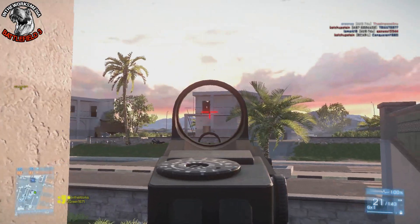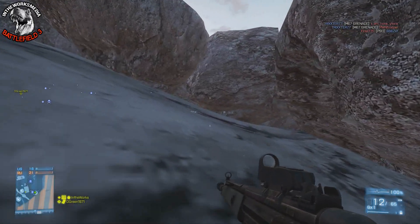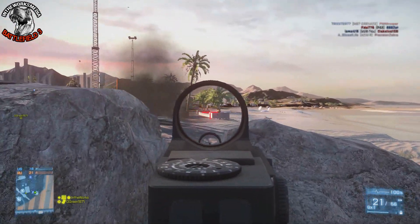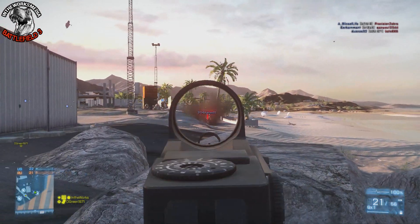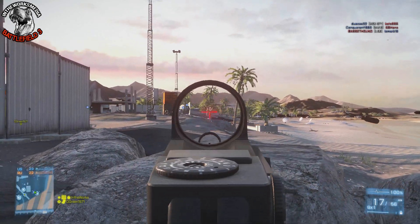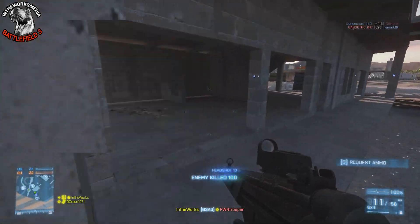I wanted to revisit the G3A3 in this series because a lot of people have requested it and it was one of the first episodes I ever did. If you go back and look at the underused weapon series, you'll see that it started with the SG553, the G53, the QBZ95, and then the G3A3 — those are some of my pilot episodes where I kicked this series off. I've done plenty of videos with the G3, there's no doubt about that.